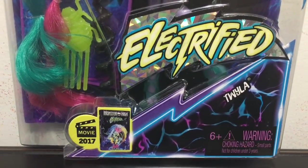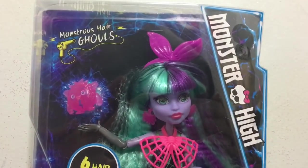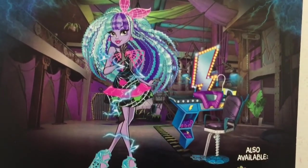Here's a look at the front of the box. And here's a look at the back of the box for you to check out the artwork.